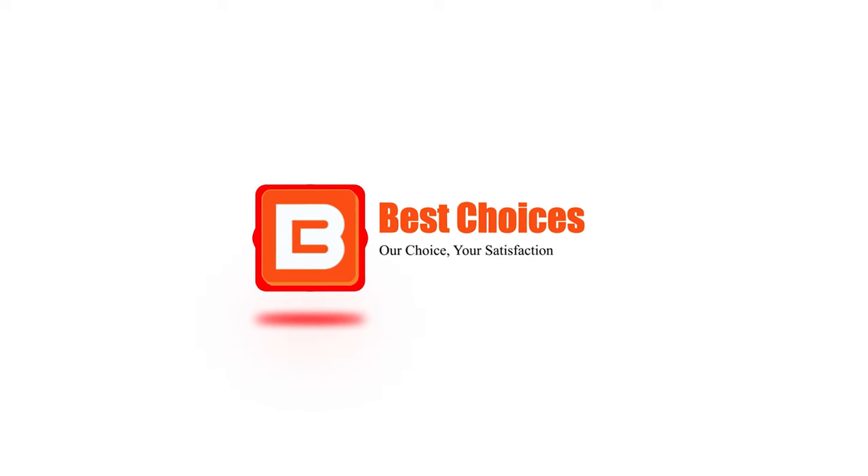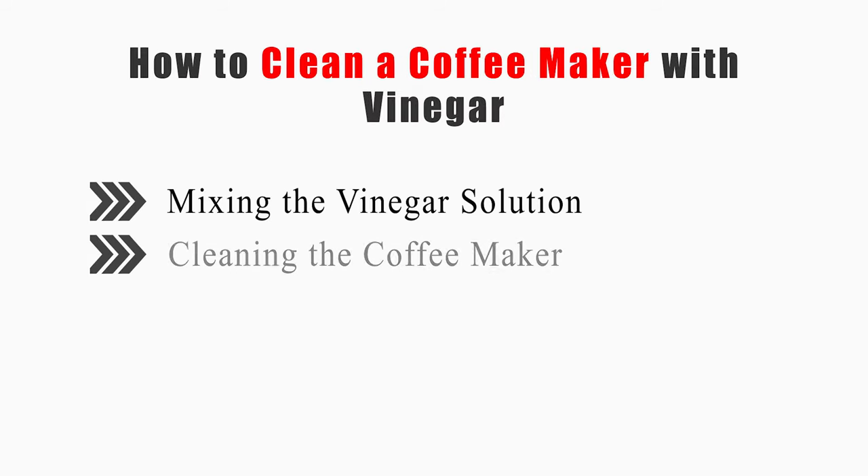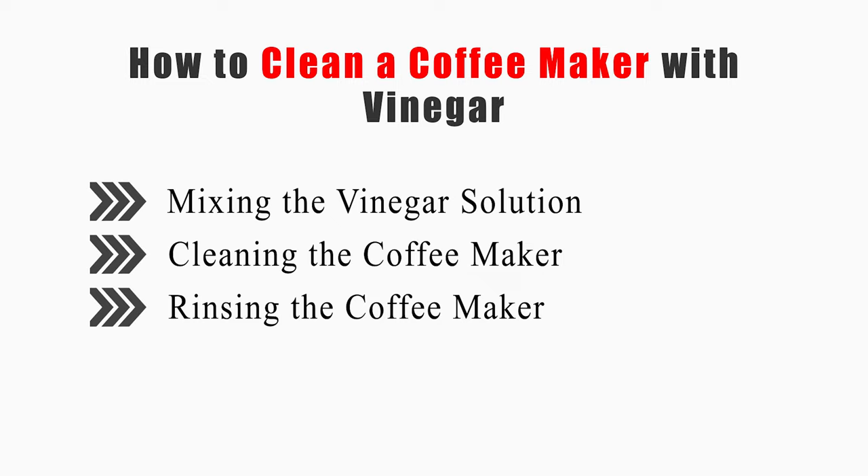Welcome to Best Choices. This video will cover how to mix the vinegar solution, clean the coffee maker, and rinse the coffee maker. Now let's get started.